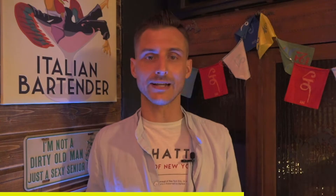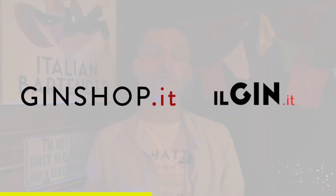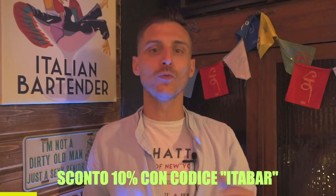Lo sponsor di questo nuovo format è il riferimento italiano per il gin online. Stiamo parlando di Gin Shop e Gin.it che insieme vi danno tutti gli strumenti per orientarvi al meglio in questo mondo. In descrizione trovate i link e il coupon sconto.